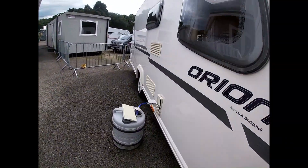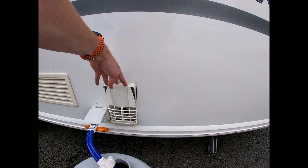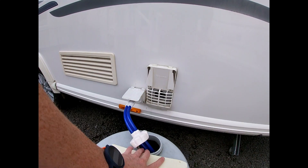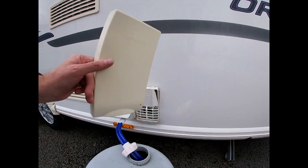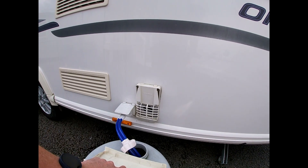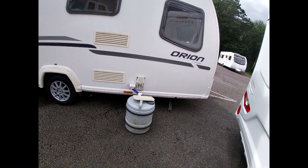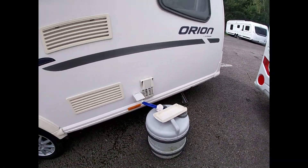Just here we have a boiler on board which provides our hot water and our heating — it's a Truma boiler. This is our boiler cover which goes over the top of it. When the boiler is in use, especially on gas, we must remove this cover so all the exhaust can come out and not back into our caravan. Don't forget to put it back on when we've finished using it.